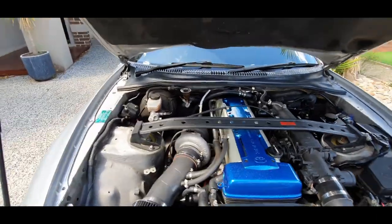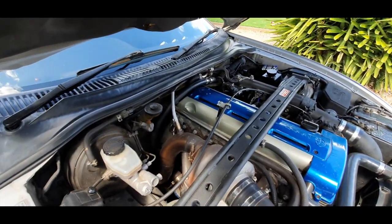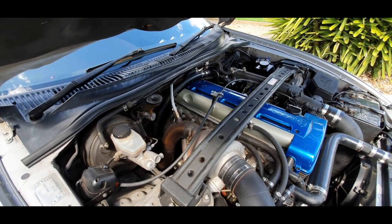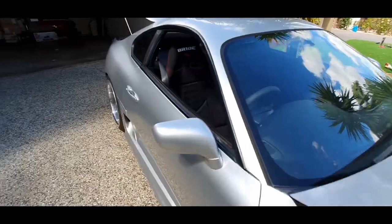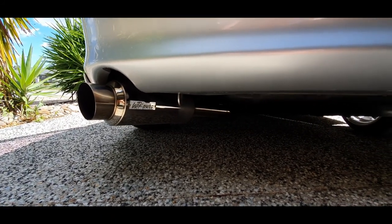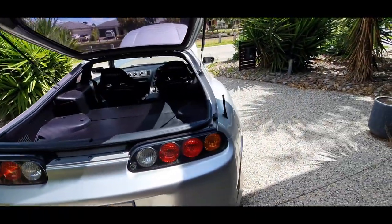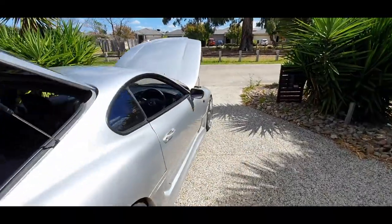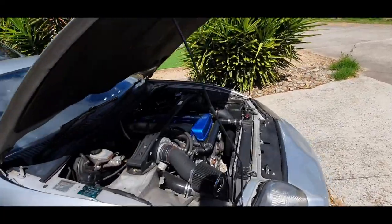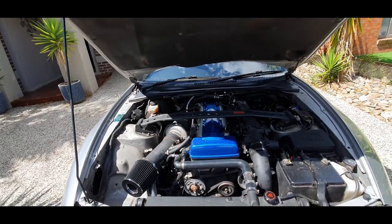Off the back of the Garrett turbo, we've got a 3-inch downpipe that goes down into a 100-cell cat — because I want to keep the cat, I like the environment. Out the back of the cat, 3-inch to the Canon muffler. WTF Auto put their stamp on it because they made a really cool custom exhaust — they created an exhaust that is a screamer pipe, and when I want, I can put a plumback pipe back in. So when I'm on track I've got the screamer pipe going, but on the road I can put the plumback in and be legal.